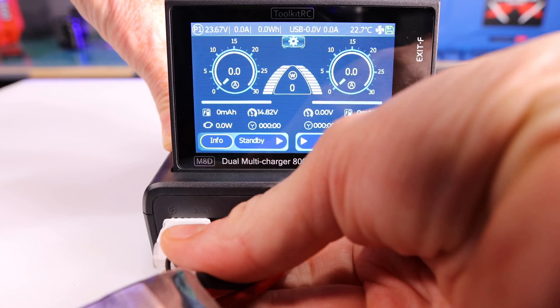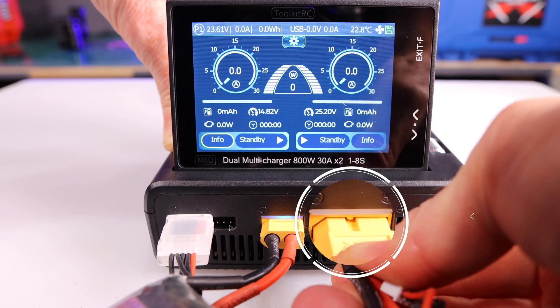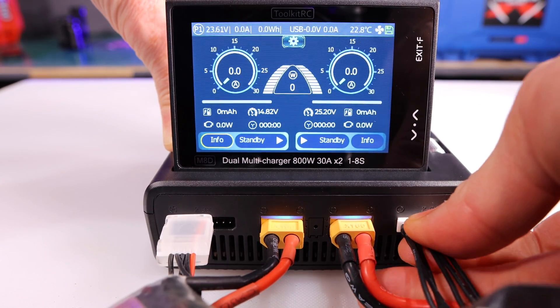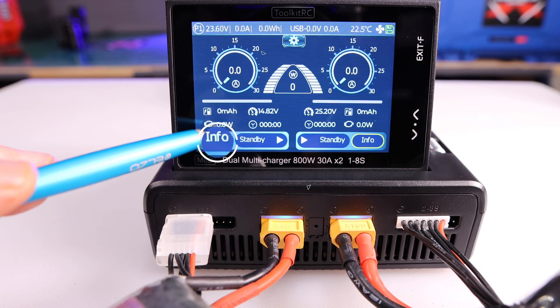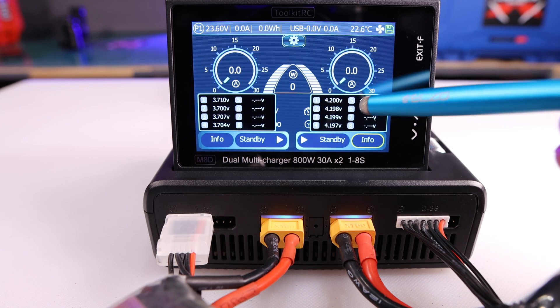Battery connected. Battery connected. If you tap on the word 'info' you will see each of the cell voltages for the batteries you plugged in.